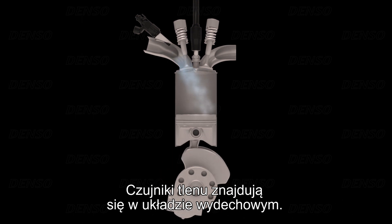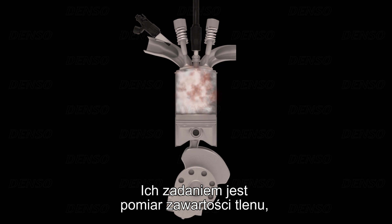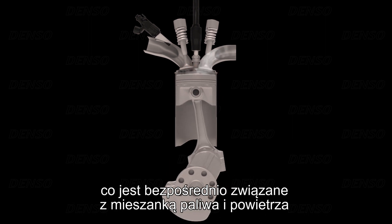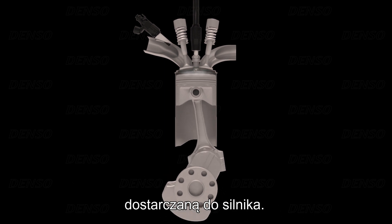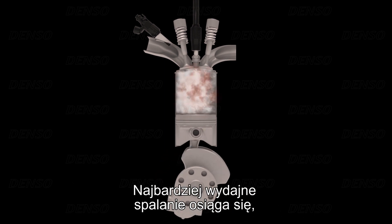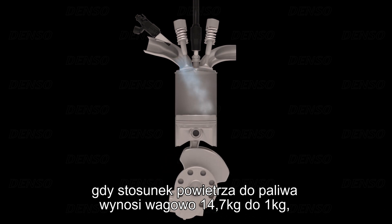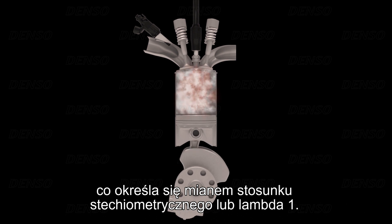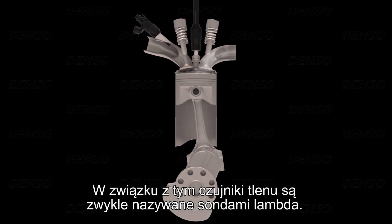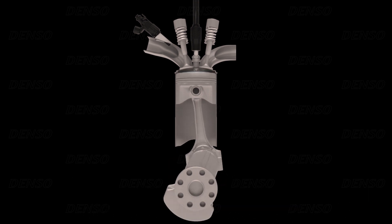The oxygen sensors are located in the exhaust system. They are designed to measure the oxygen content, which is directly related to the air-fuel mixture at the engine intake. The most efficient combustion is achieved when the air-fuel ratio is at 14.7 to 1 by weight, which is known as the stoichiometric ratio or lambda-1. Consequently, oxygen sensors are usually called lambda sensors.